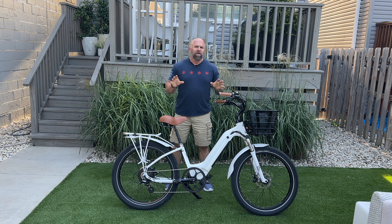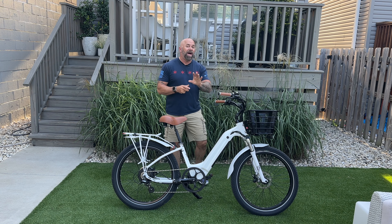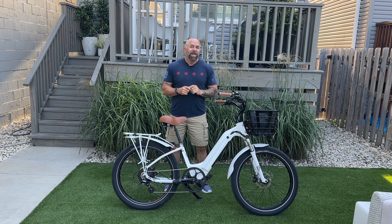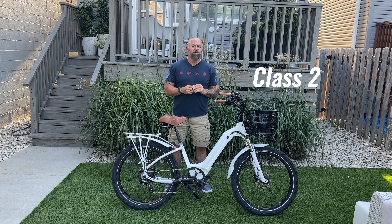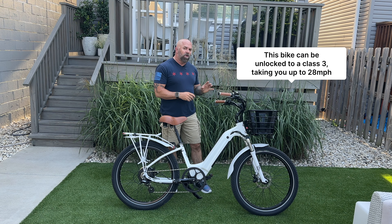This is the Model R and it is a beach cruiser, or at least this is how I designed it on their website. It does come as a class 2 e-bike, which means it'll do 20 miles an hour via the pedal assist or the left-hand thumb throttle.